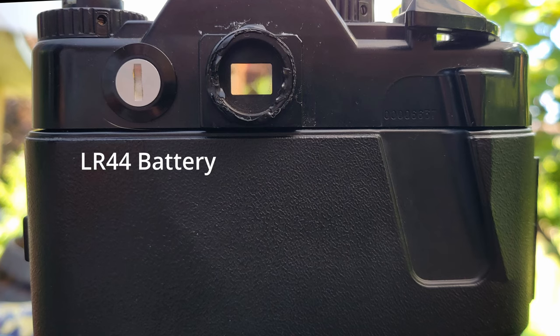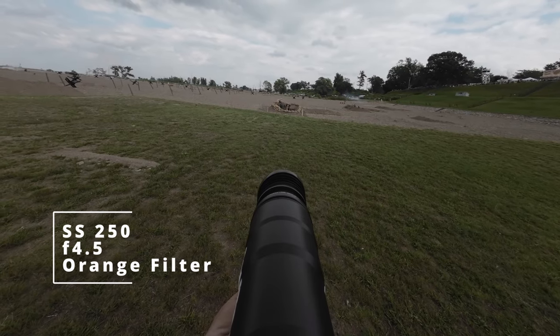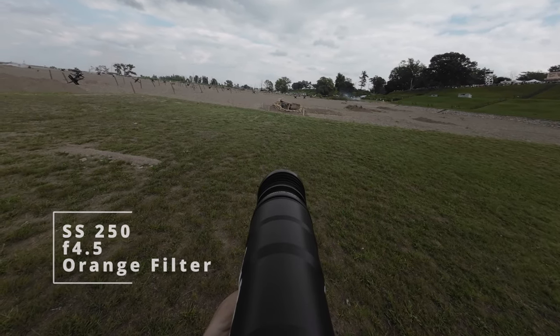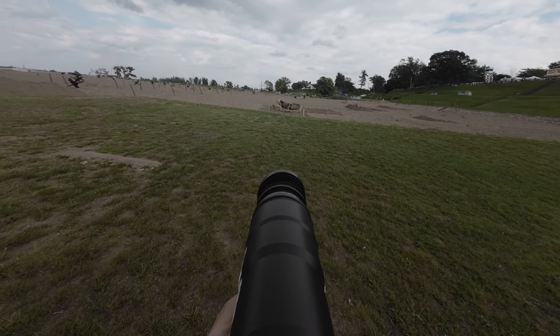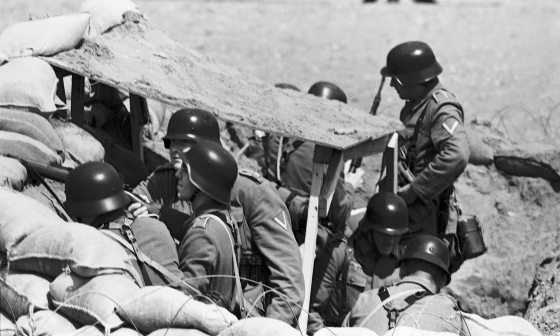Today, we're immersing this iconic duo in the dramatic ambiance of a World War II reenactment. The Zenit 122's manual mechanics, combined with the stabilization from the gunstock mount, lets you take precise, intentional shots, whether capturing a soldier's determination or a bird's graceful flight.